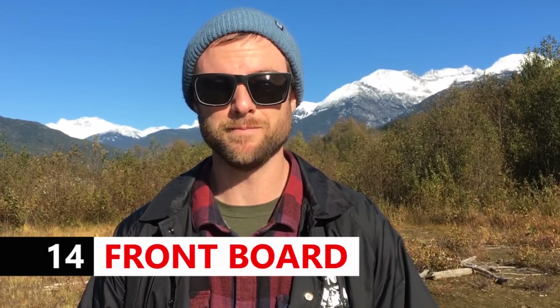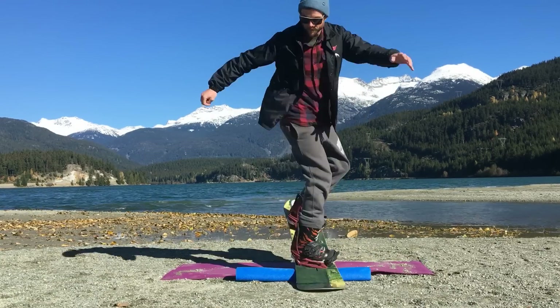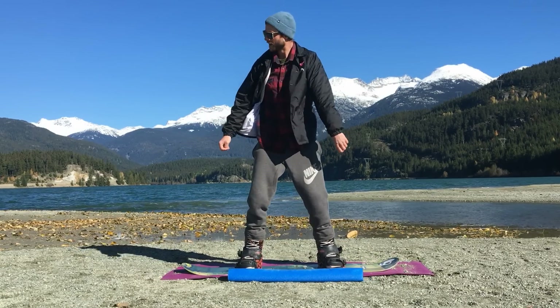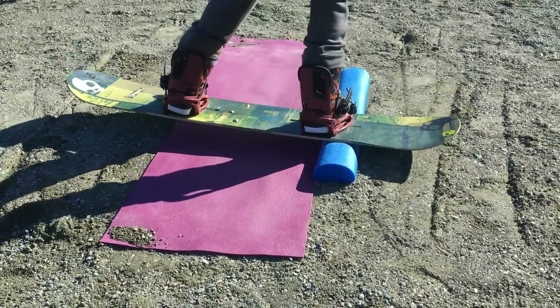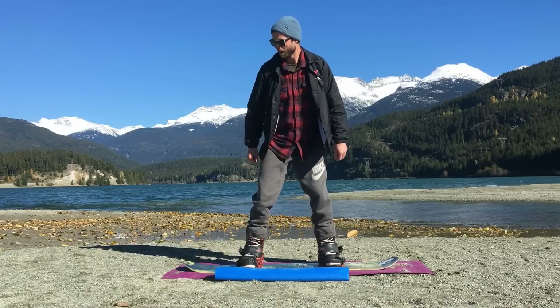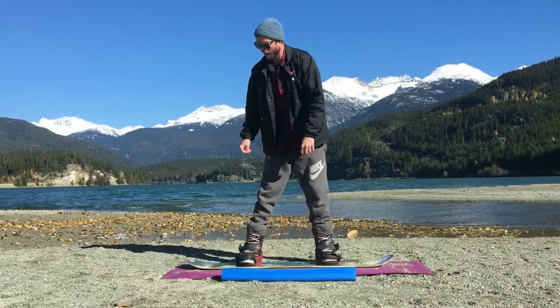Next you can do a frontside boardslide, using the same twisting motion as the backside shifty — think about reaching your back hand and back foot away from each other to get that twist going, then land with your board level on the feature so it's perfectly flat, and untwist as you come off. For the front lipslide, it's a similar motion except twisting in the opposite direction, getting your board nice and level on the feature, then untwisting to come off.